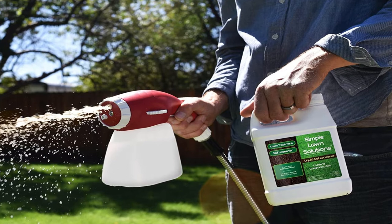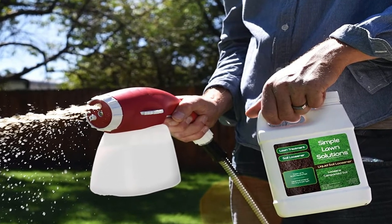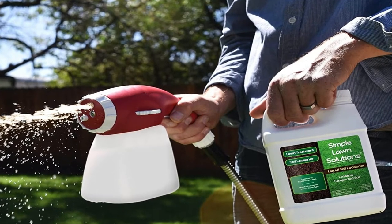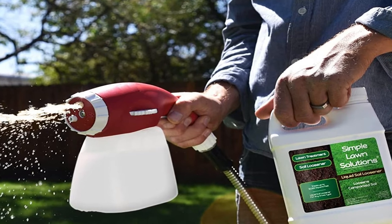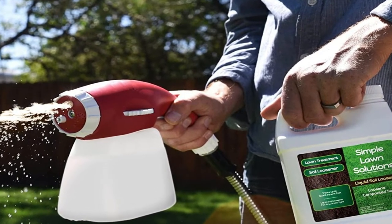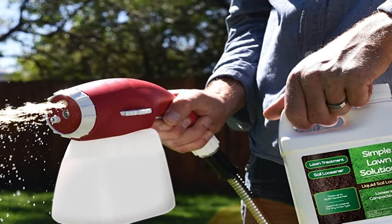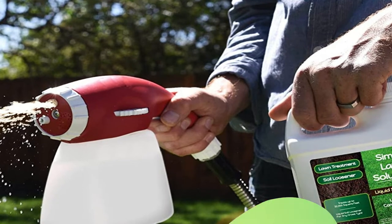Liquid Soil Loosener is best used to promote drainage of standing water and to loosen compacted soil. It should be applied at least four weeks before seeding, as this product can affect the germination rate of seeds and is not recommended when seeds are in the ground. It is recommended to water this product in for a minimum of 20 minutes after application.